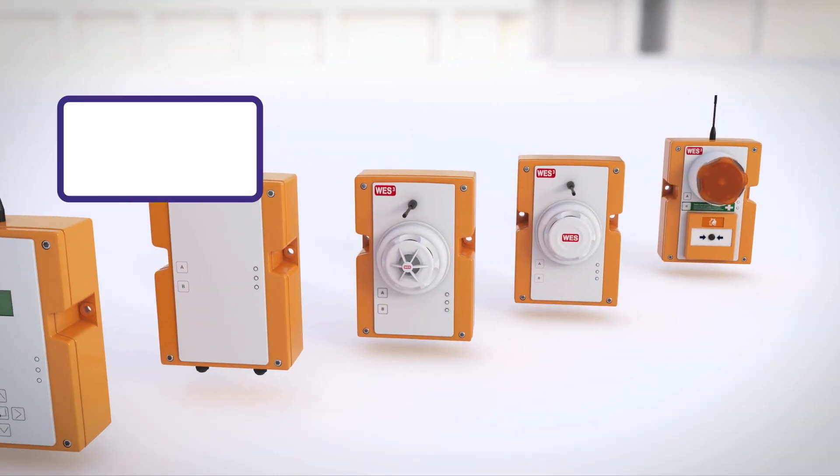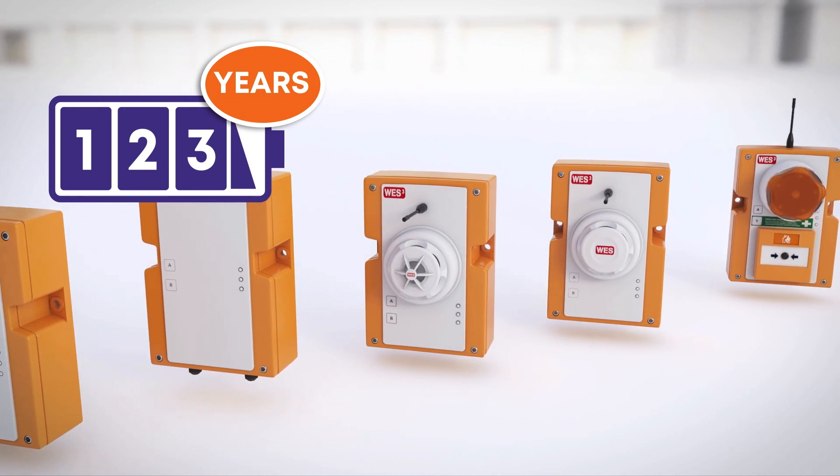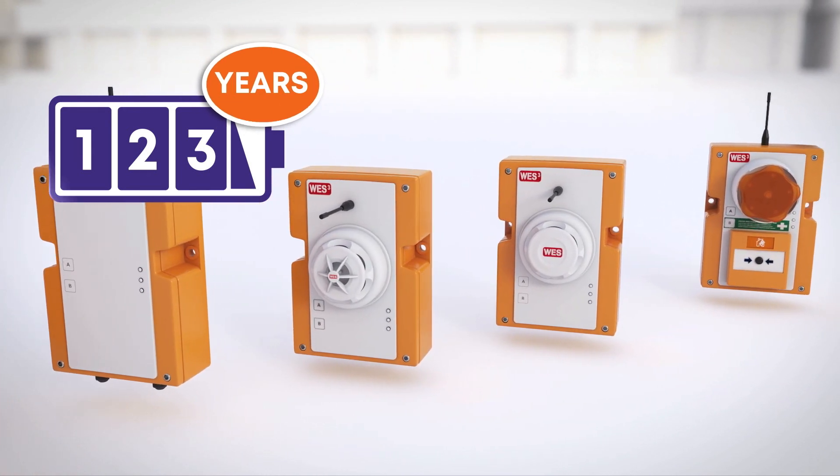Every unit has a three-year battery life under normal use, so there's no need for an external power supply of any kind. Simply turn the units on and they are ready to go.